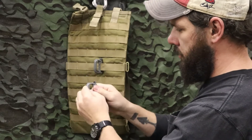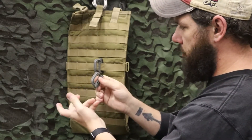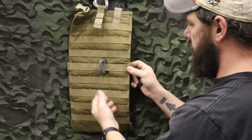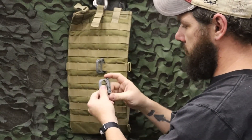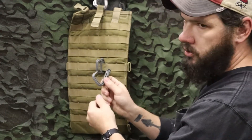You can secure pretty much anything on there within reason — obviously nothing too heavy. They're pretty good to go on any webbing on your helmet, on your kit. You can attach these all over your hydration carrier, your backpack, to attach different points, and it's just good overall for securing gear.